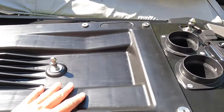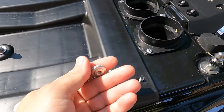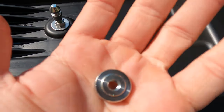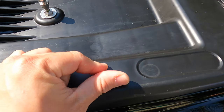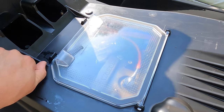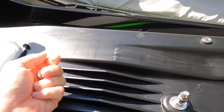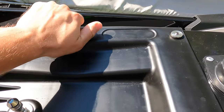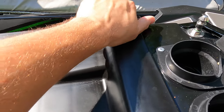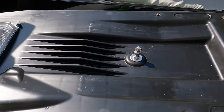The first step is to remove the engine cover. I've done a thumb nut mod — I removed the acorn nuts and replaced them with stainless steel thumb nuts. I did a video on that. This is one of the first things you should do when you buy the ski because I remove this cover every time I ride to wash down the engine, and it makes quick inspections at the boat ramp or sandbar extremely easy.